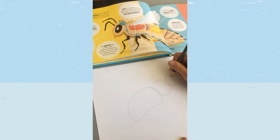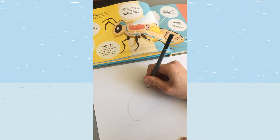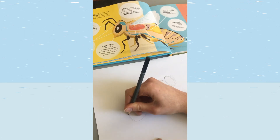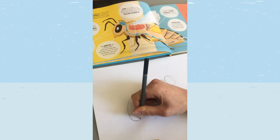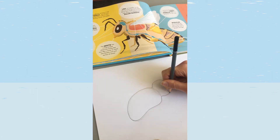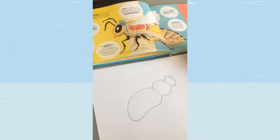For the bee's body shape, we're going to press harder and draw around these shapes. With drawing, you can make lots of light marks and draw over them — you could rub them out later or just leave them. This will give us the bee's body.